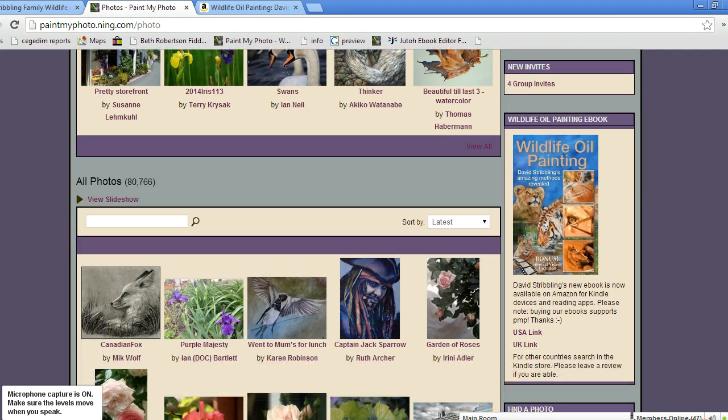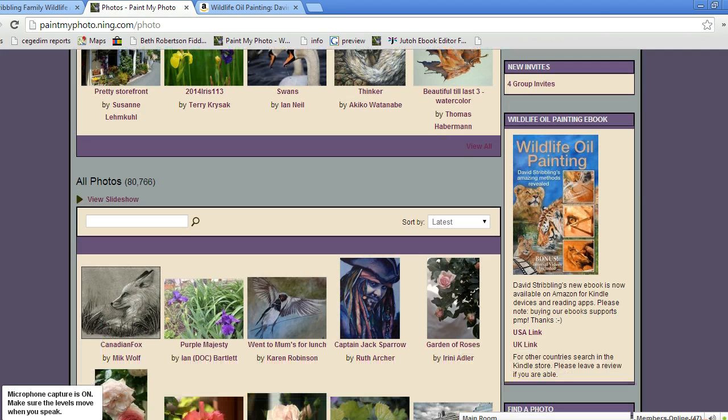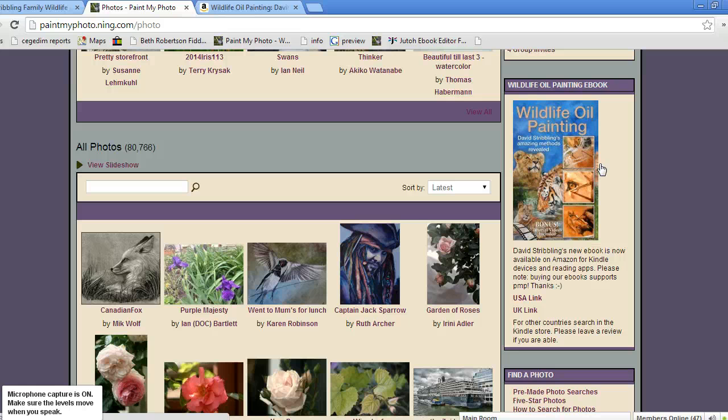The main reason why I'm doing this video today is to make you aware of — many of you may already have seen it — but the artist David Stribling has made an e-book with our help, which is for people interested in painting wildlife in oil. Even if you do pet paintings, the same techniques could be used for pet portraits, and indeed anyone interested in oil painting generally can learn a lot from this book.